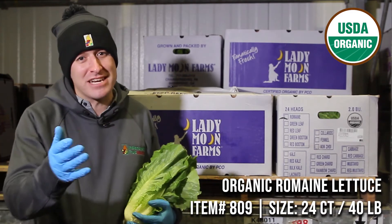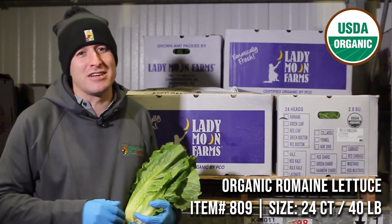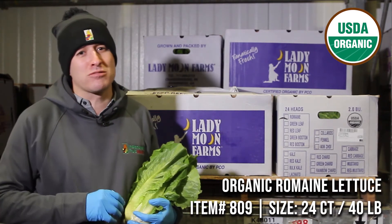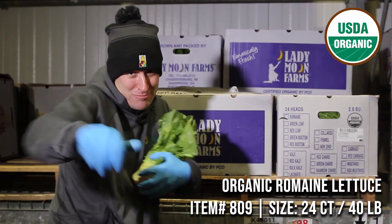A fantastic base for a caesar salad, stacked vertically it creates an eye-popping display in your wet set. Organic bulk romaine is a must-have this weekend — it's football playoff time, make sure you stiff arm the competition.